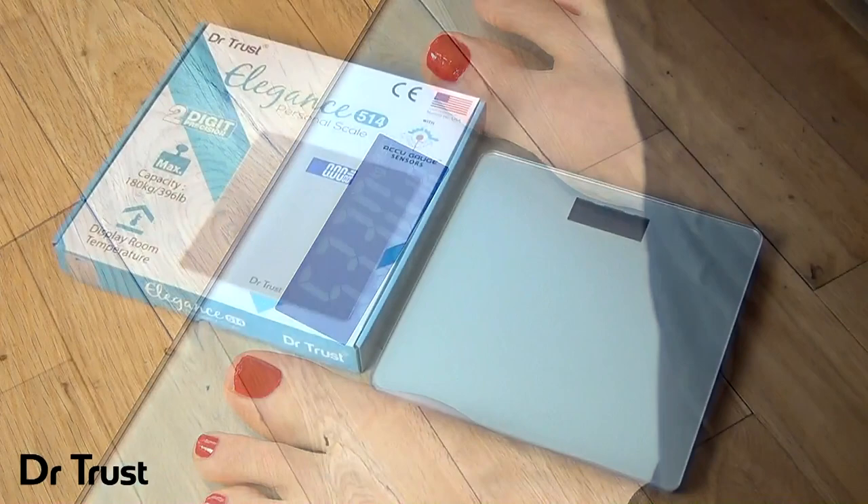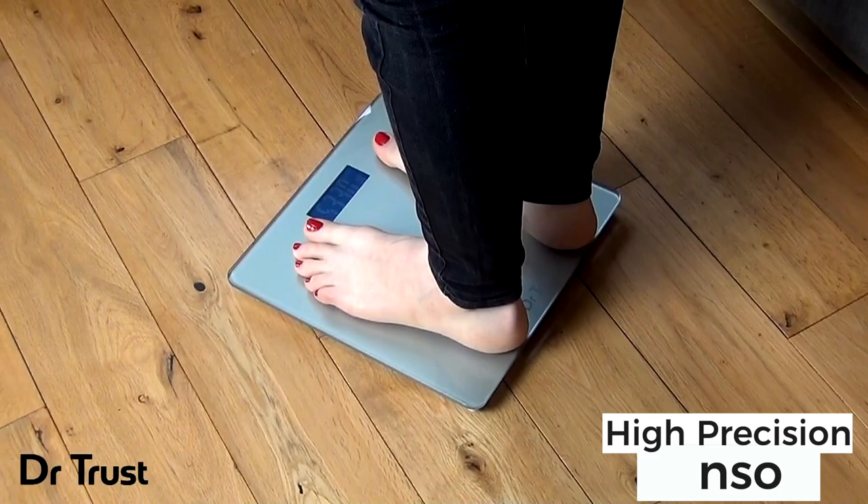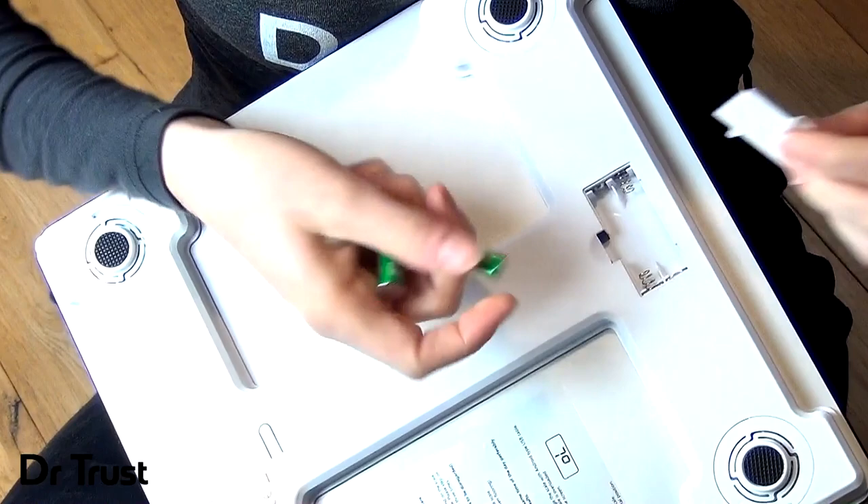Introducing the Dr.Trust Elegance 514 Personal Scale — the stylish, simple and reliable way to keep track of your weight. This elegant tempered glass scale suits any home decor and boasts high precision strain gauge sensors for accurate readings every time you weigh.